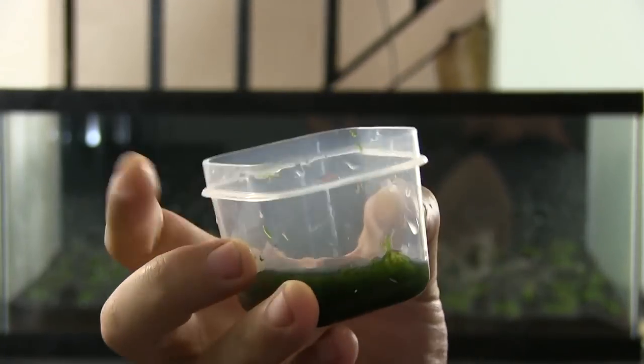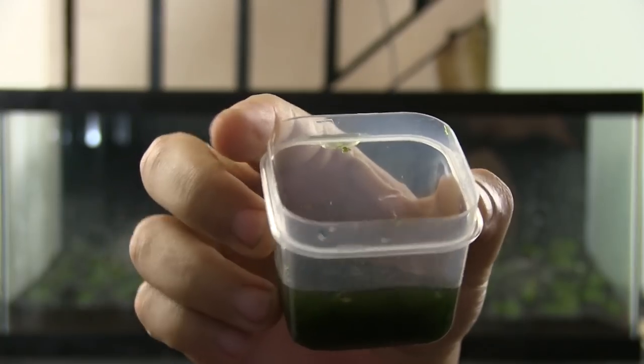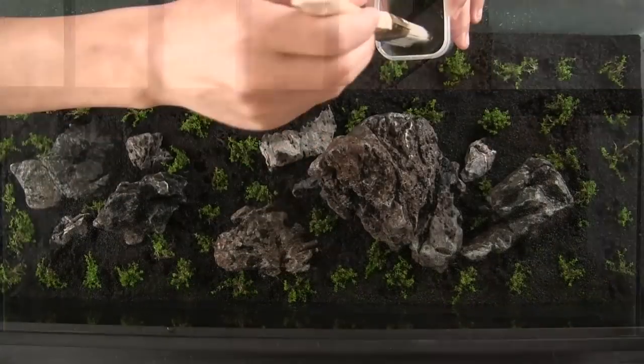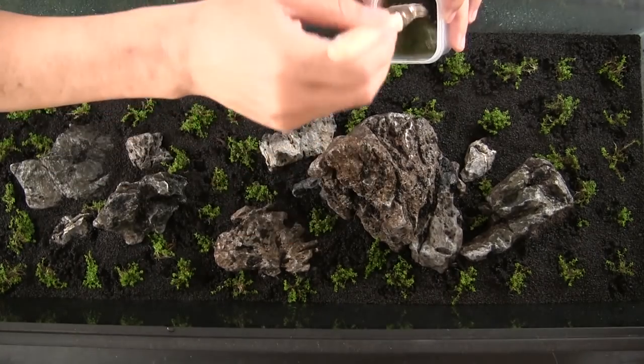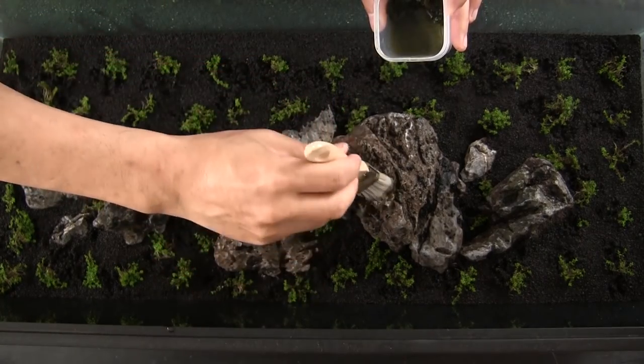After the carpet was planted, I did a quick spray to keep the HC moist. I took some java moss and mixed it up using a kitchen knife — I just pretended I was chopping cilantro for guacamole. Soaking it in water, I painted the mixture onto the rocks with a brush where I wanted the java moss to grow.